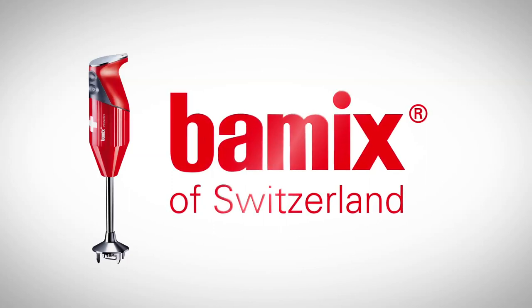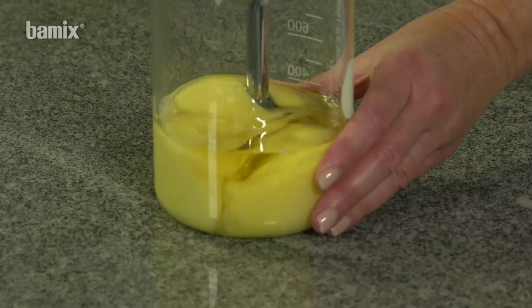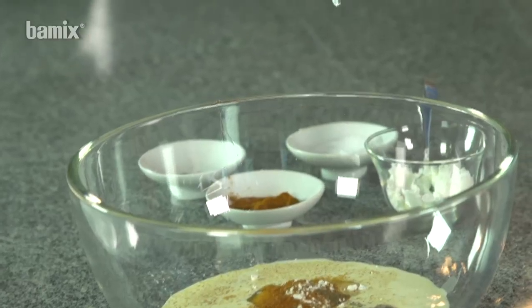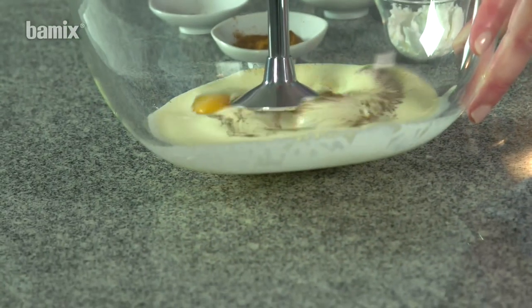The kitchen robot. The beater can be used to prepare mayonnaise with or without egg, creamy sauces, as well as cake icing.